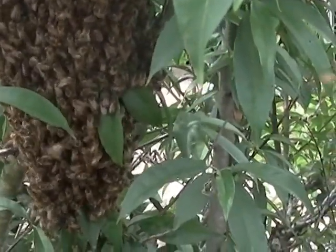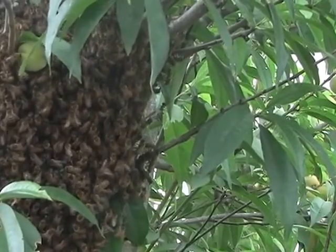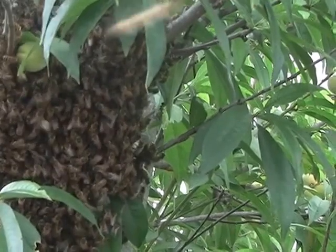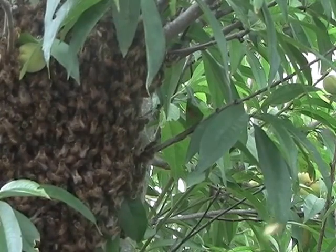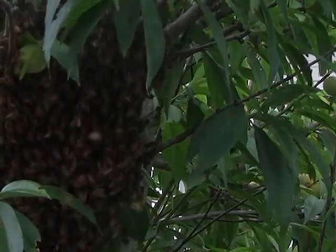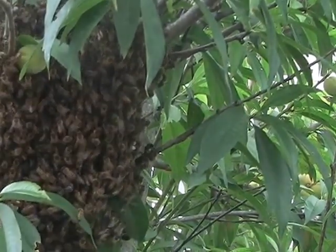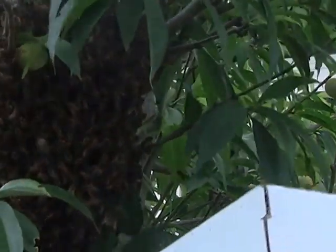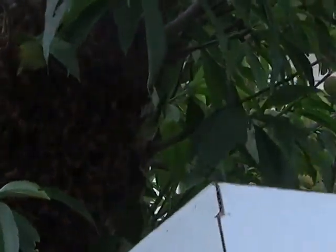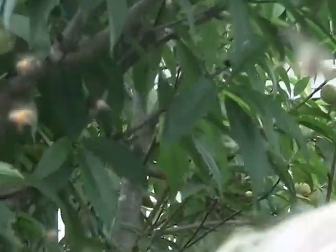I'm going to get a box and shake them into the box. Inside here I have some frames — this is just a cardboard nuke box. I'm going to put it underneath this cluster of bees and give them a good shake, to make sure I get as many bees as I can into the box.